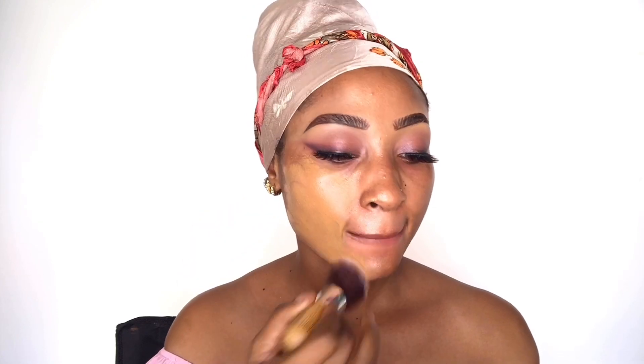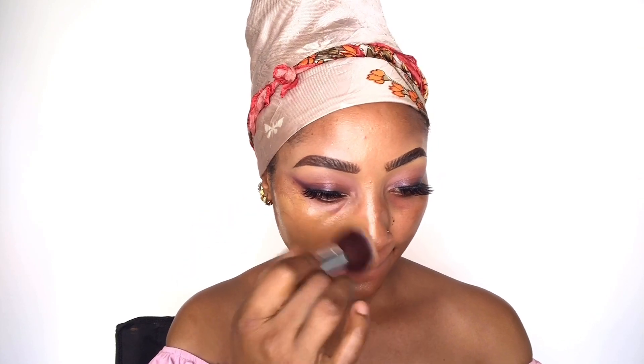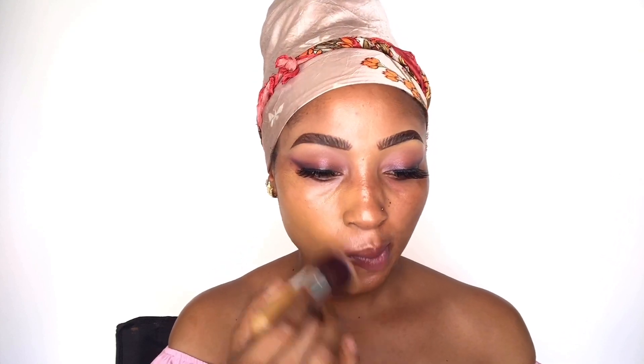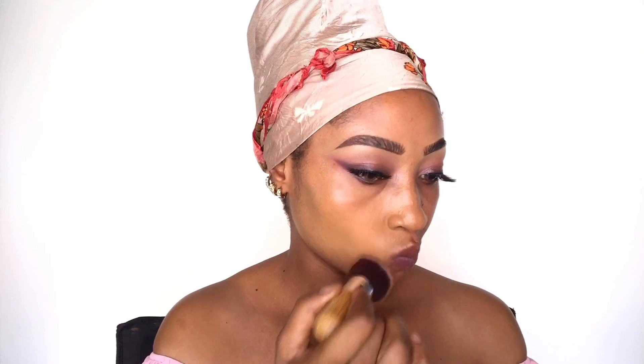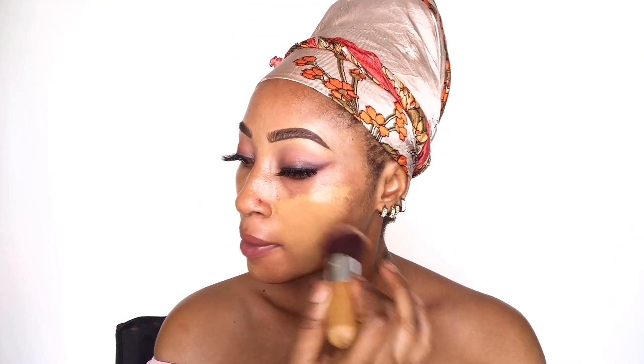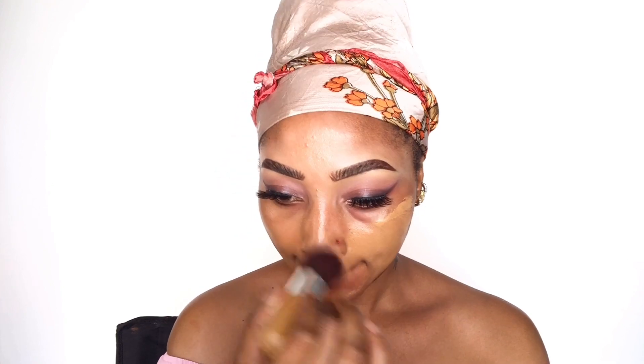That was the Fit Me foundation in shade 335, applied with my foundation brush. This is a kabuki brush — the whole set is about 4,000. Foundation brushes and all your brushes are really great. I'm pressing the foundation into my skin, not dragging it, just pushing it in.